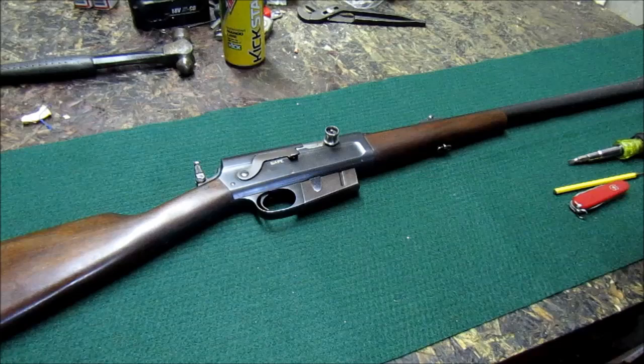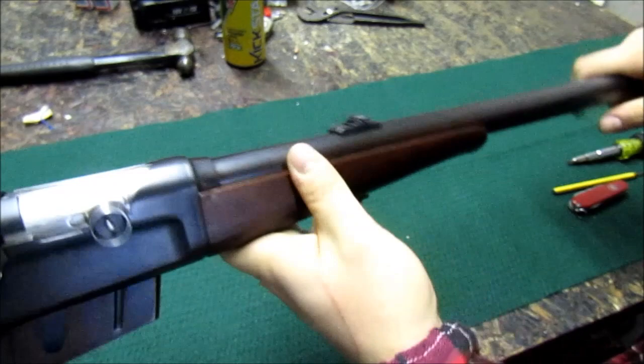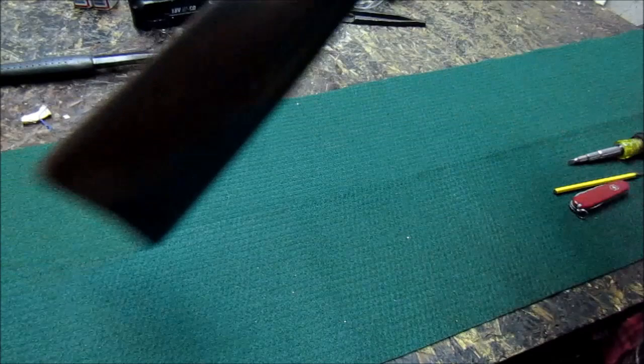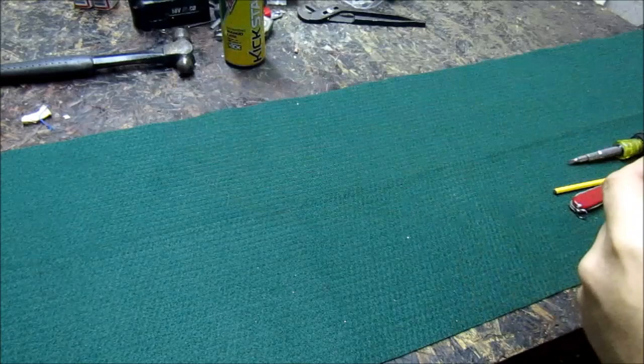This particular rifle isn't 100% correct — the rear sight is not the proper sight, but it definitely works well for this gun. It has a Marbles rear sight on it, made in Gladstone, Michigan — a dandy little addition to these rifles. Lyman also made a similar style. The front sight on this particular one is also a Marble, called the S-H-E-A-R-D — maybe something I don't fully know about yet.